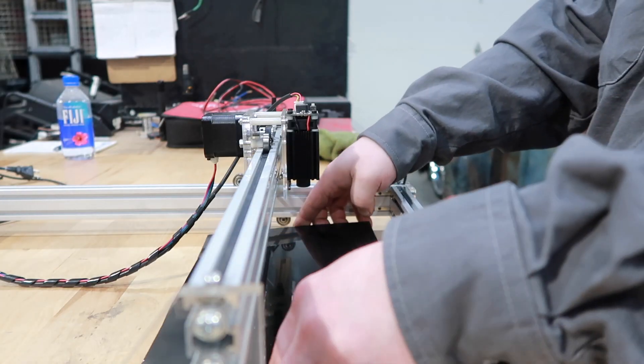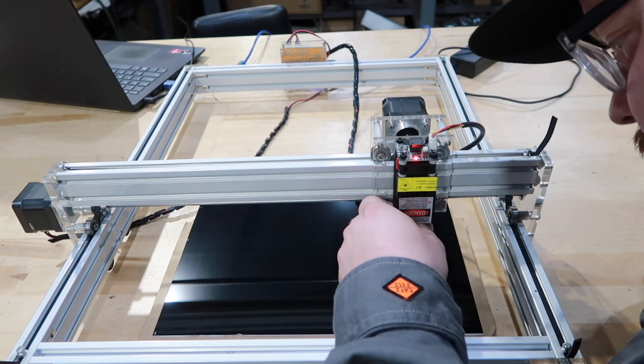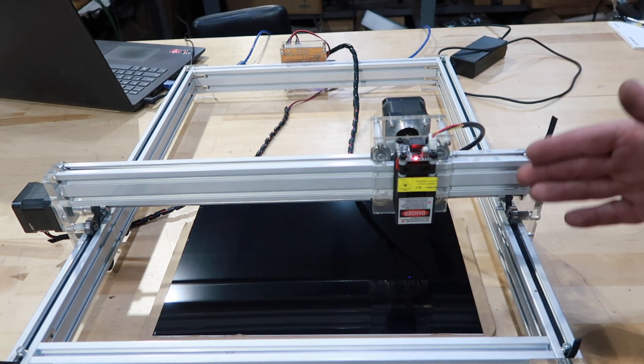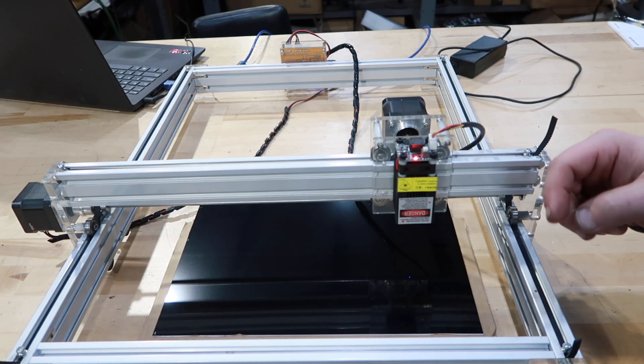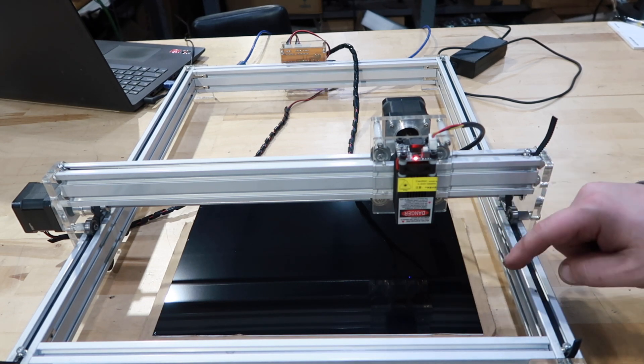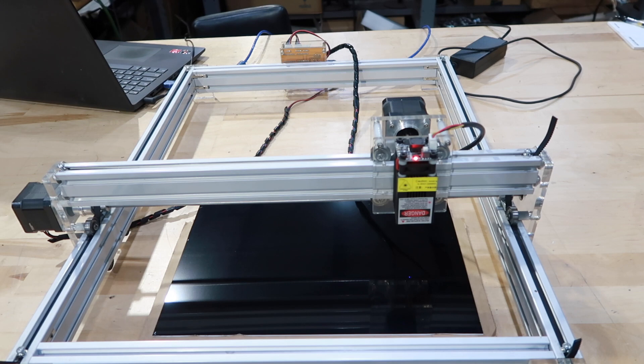I'm going to fire up the laser and get the software running. I'm running the T2 laser software. Just adjusted the focus of the laser. My settings right now: the power is at 125 and the speed is at 2000. We're going to try engraving my logo that I put into a cup coaster a while back, but we did that in leather — this time we're going to try it a little bit smaller on this ABS plastic.